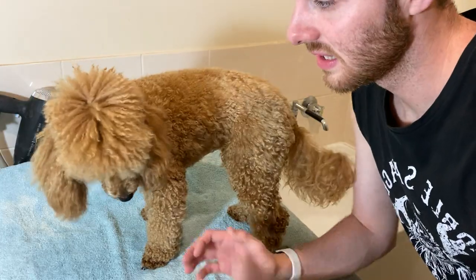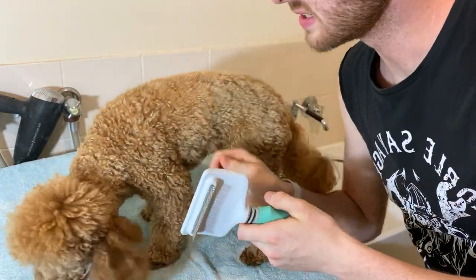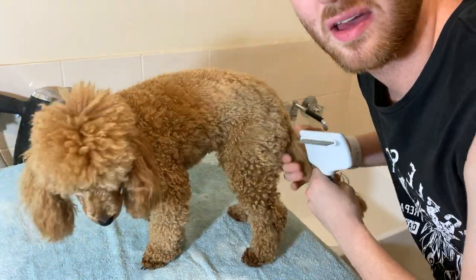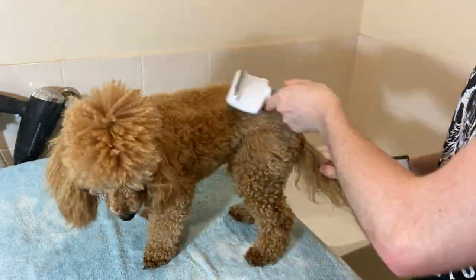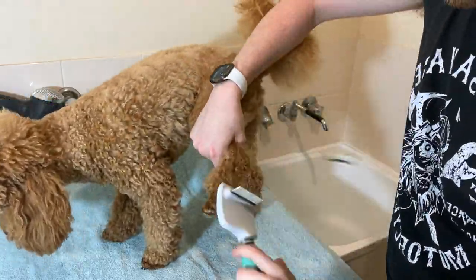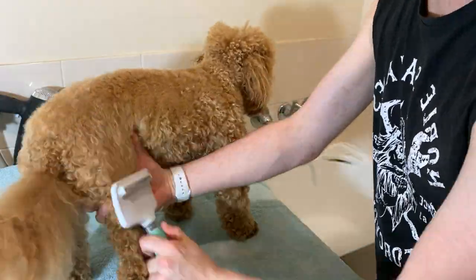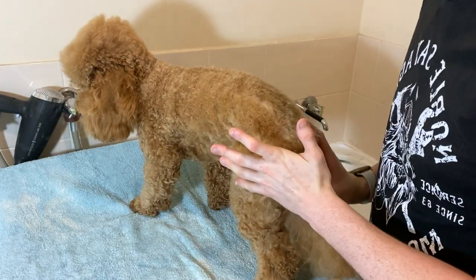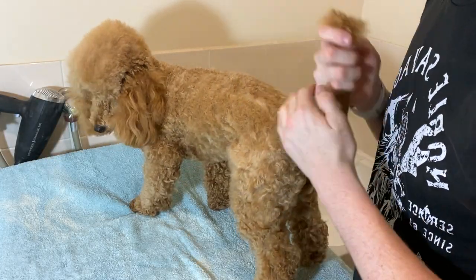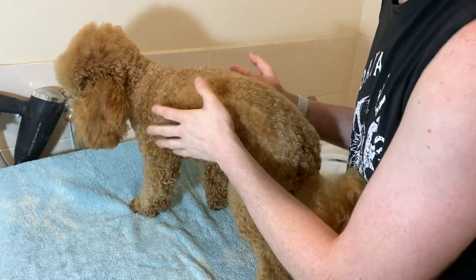First I'm going to give Scarlet a quick brush with the wire brush here just to get rid of any mats or anything she'll have before I start bathing her. Now it is important to know that my poodle takes an extremely long time to bath and brush just because she does have a very thick coat.